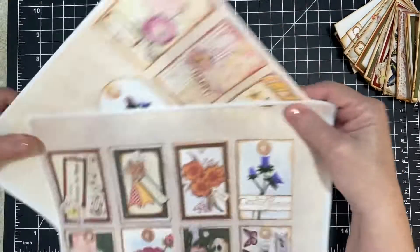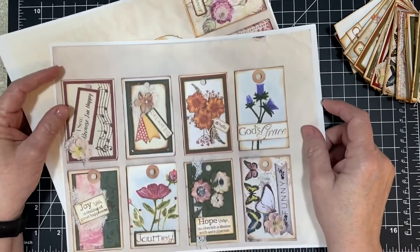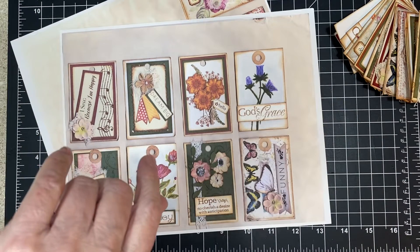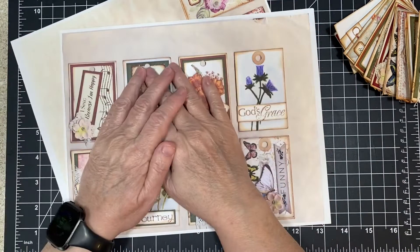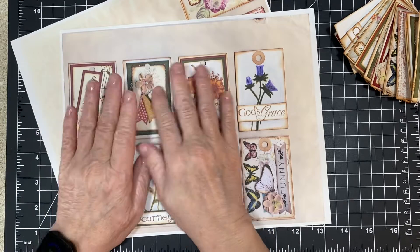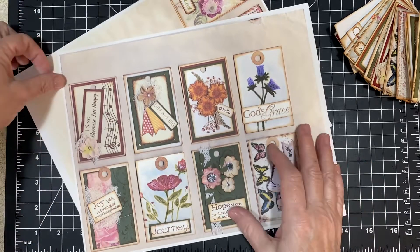That's all I have for you for this — I just wanted to share this with you. So have a great, great Monday. It is Monday today, March the 14th, 2022. So I hope you enjoy these and I hope they make you happy.